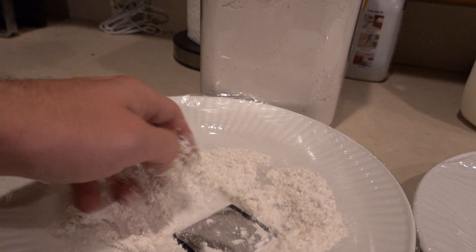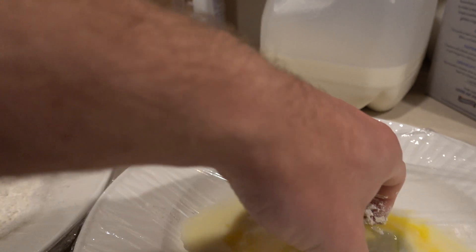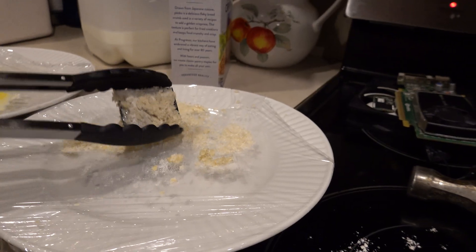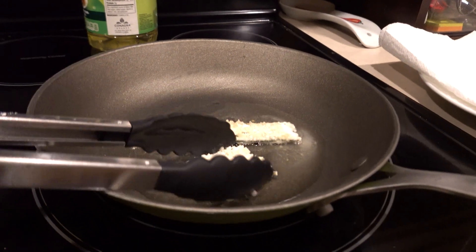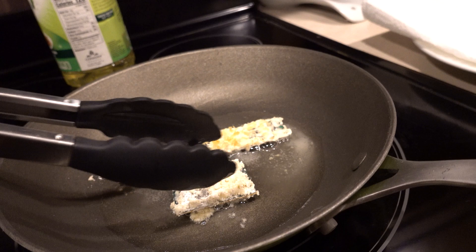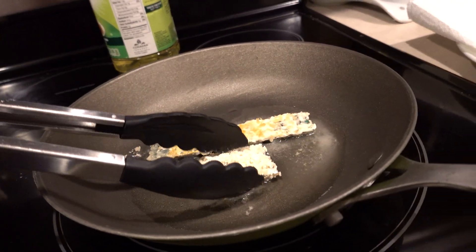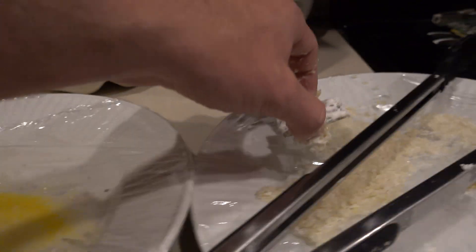Here we go with the CPU — same process guys: flour, egg, bread crumbs, and then into the pan. Then the same thing for this SSD here — it's kind of small so it's pretty easy to get done quick.